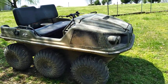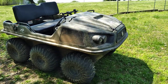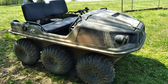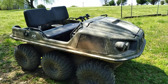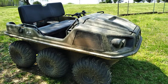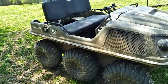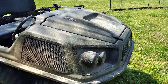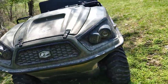Welcome back YouTube nation and Argo lovers. This is our 2020 Argo Frontier 6x6. We are fixing to do a 40-hour review on it, show y'all some of the tips and tricks we've learned along the way. Hold on to your hat — we're fixing to ride down the hill and take this buggy apart. Maybe y'all learn something.